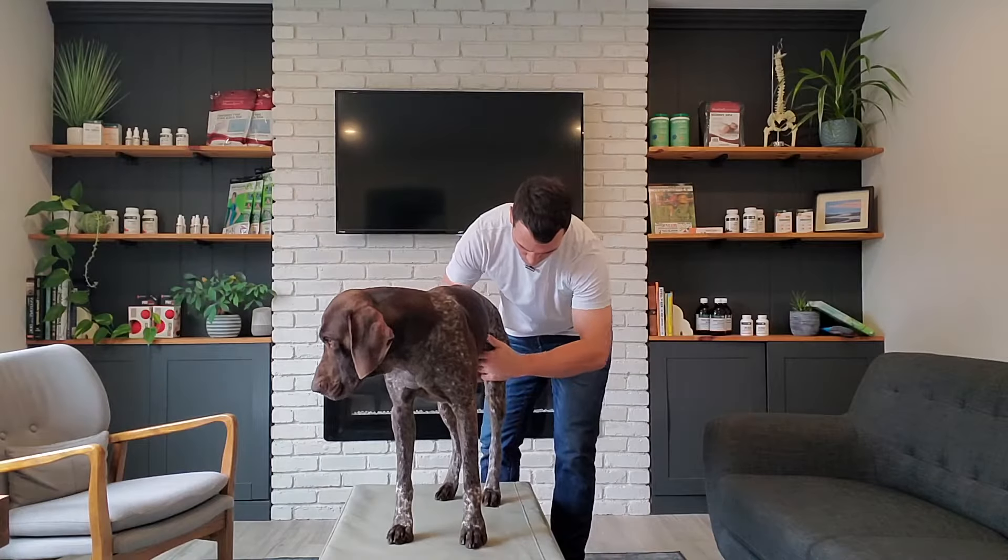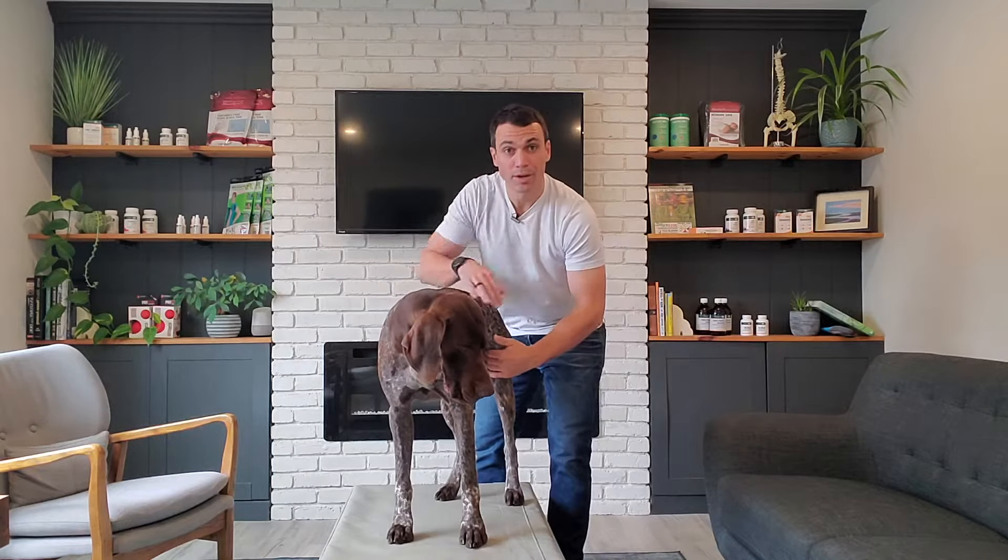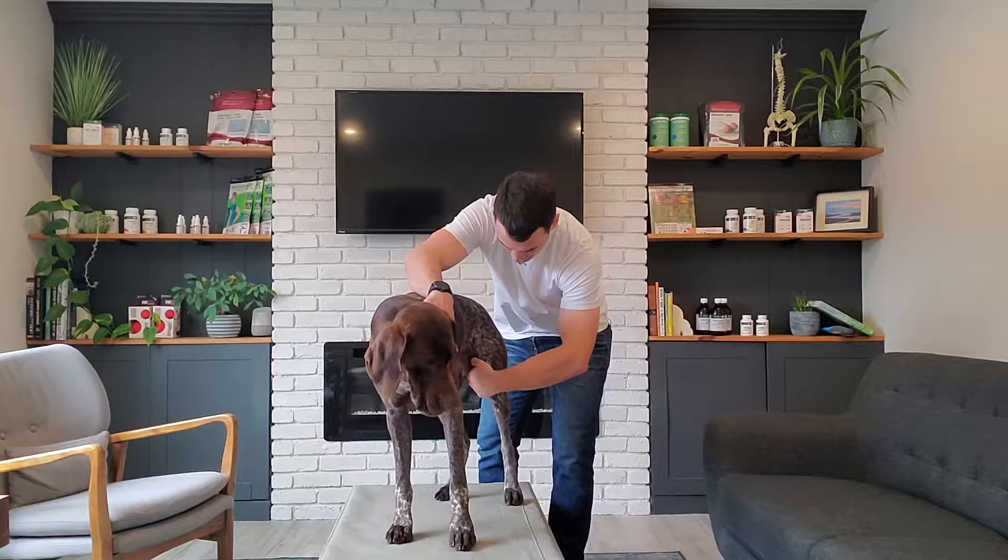So if Bo cooperates with me, I'll get him to stand up here and show you how I do this. When we work this area, where we want to landmark is right on the inside here.